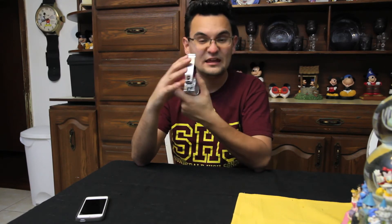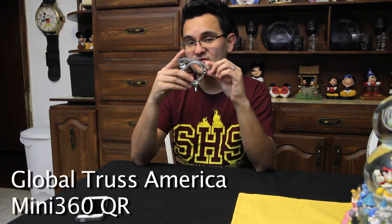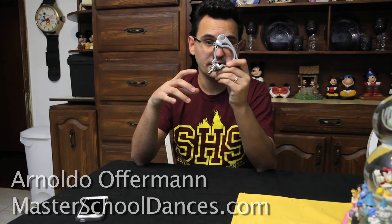I love this one. This is one of the new tools we acquired to make setup a little bit quicker and ultimately cleaner overall. I say cleaner just because the quicker and easier that we can put things up, the more time that we'll have for important tasks such as wire cleanup to make things look pretty. My wife's in love with these already, so we're excited about adding these to our setup. This is the Global Trust Mini 360 QR — the QR stands for Quick Release. My name's Arnaldo Walkman of Masters School Dances — awesome new clamp.